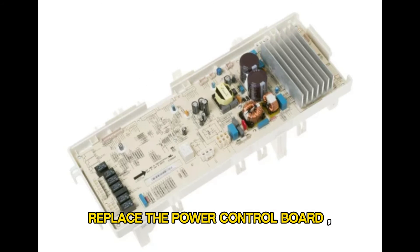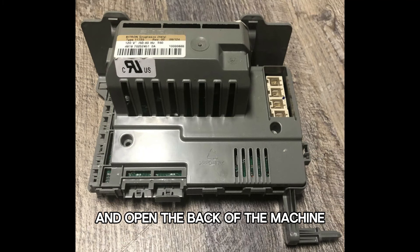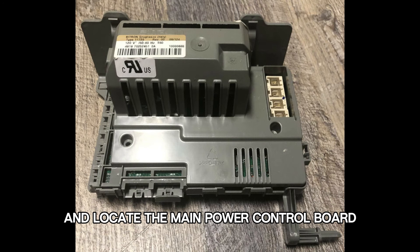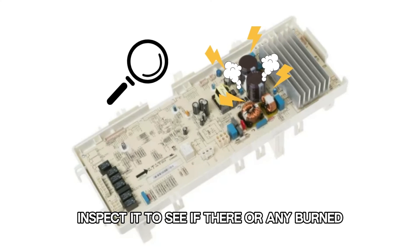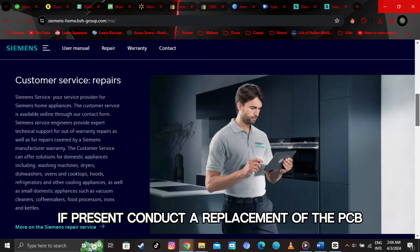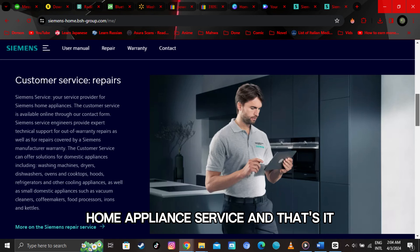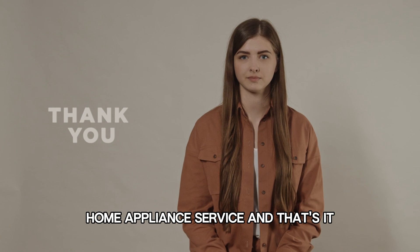Replace the power control board. Switch off your washing machine, open the back of the machine, and locate the main power control board. Inspect it to see if there are any burned, damaged, or disconnected wires. If present, conduct a replacement of the PCB with the help of your nearest Siemens home appliance service.